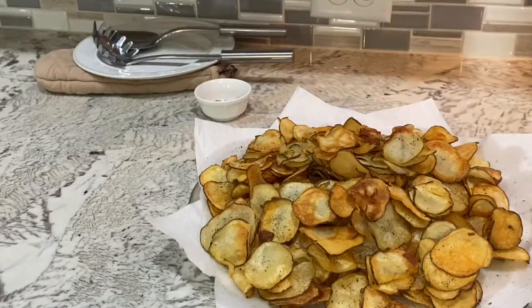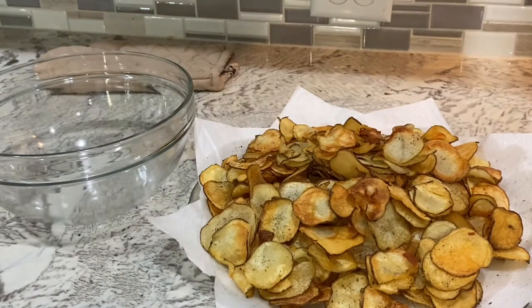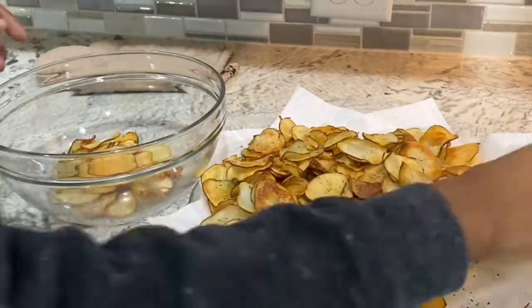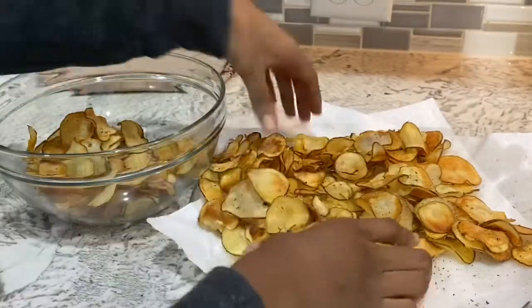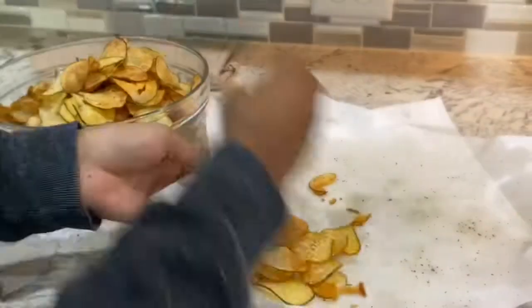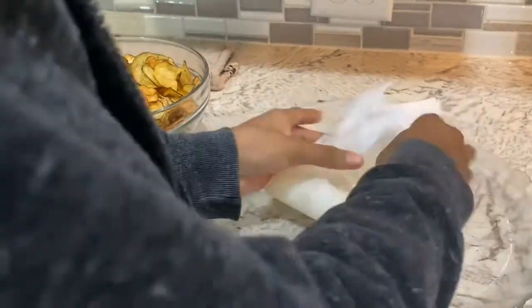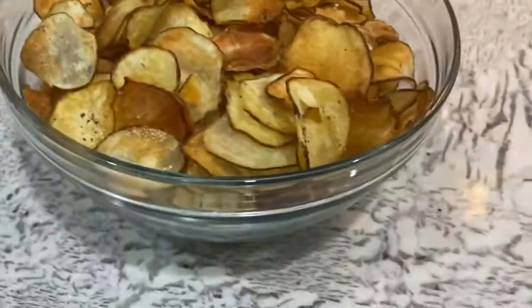And there we are — a bunch of delicious homemade potato chips. The plate and paper towels are mainly for draining the extra oil, so I then moved the chips to a bowl after washing my hands, of course. Just look at this masterpiece.